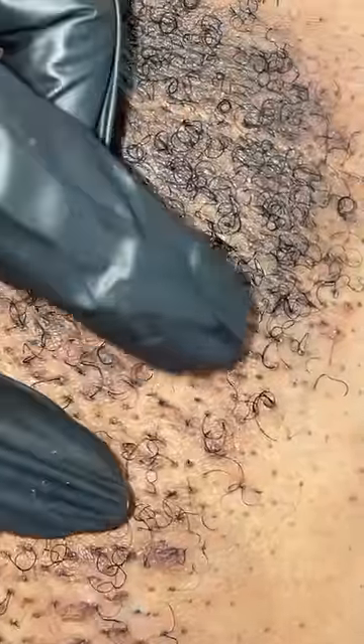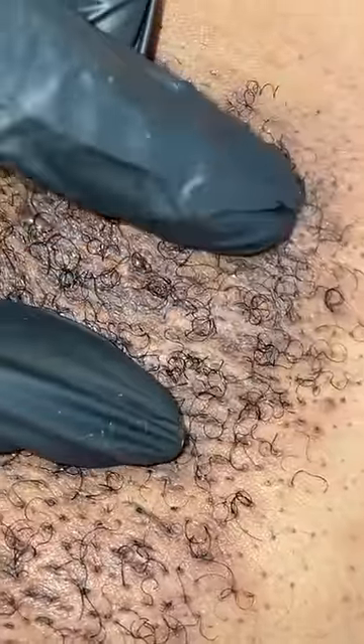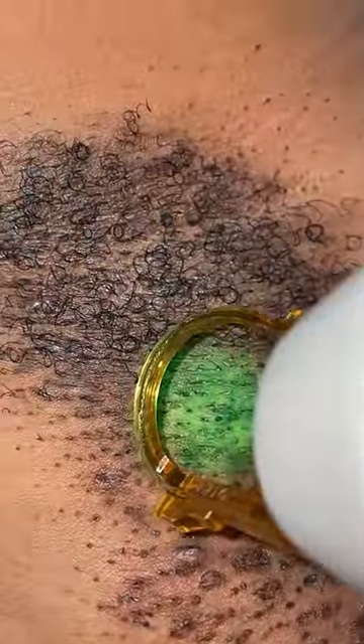Hey guys, so I thought for this video today I would do a voiceover just to explain the treatment in more depth. So what I'm doing right now is analyzing the skin, I'm checking for any potential ingrown hairs and I'm also feeling the texture of the hair, as this is going to determine what settings are used for the laser hair removal.